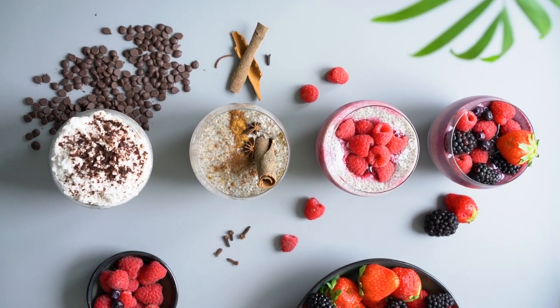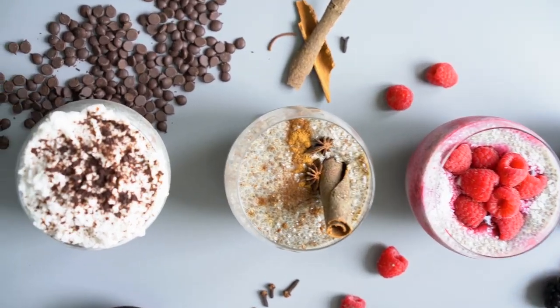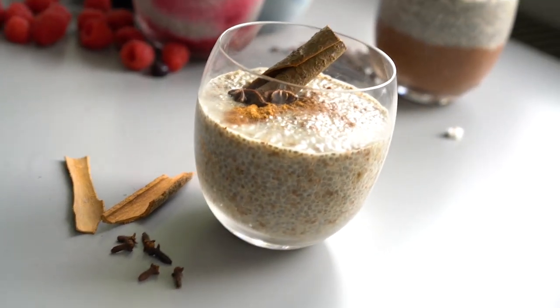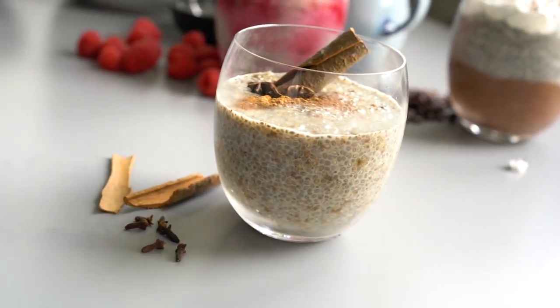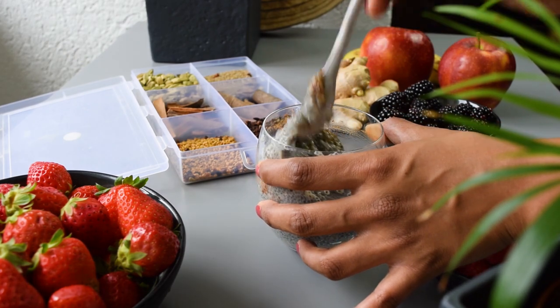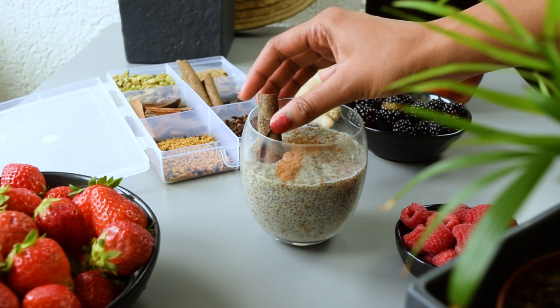These spices work together with the chia to stabilize your blood sugar levels and keep you fuller for longer. Not to mention they give a pop of flavor to our seemingly plain chia pudding. Mix it all up until everything's combined and I've topped that with some extra cinnamon powder just for decoration.